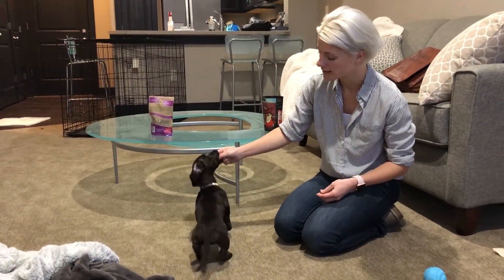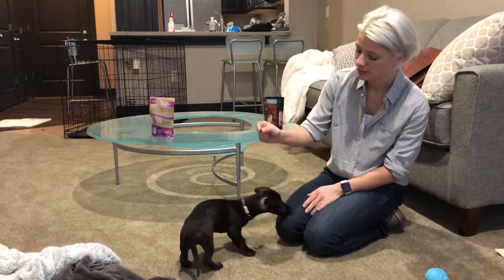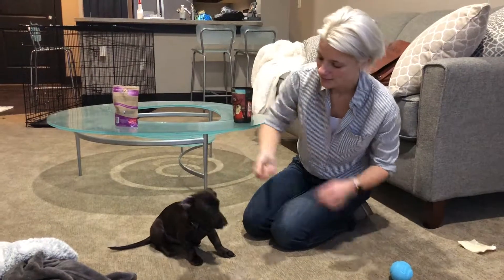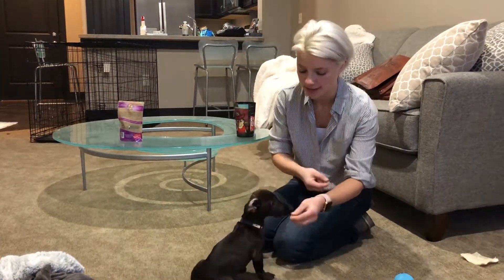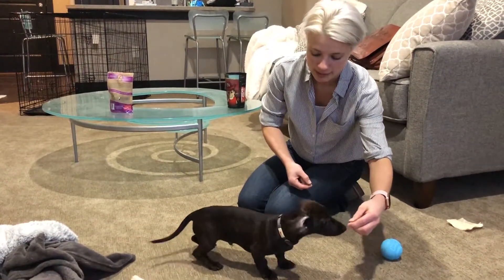Another one we can do, which is great for going to the vet, is teaching him to stand. Say 'stand,' and notice I'm keeping the treat really close to his nose, then letting him have the treat really quickly after he does the right behavior. Pull him forward really slowly and pull your hand up for 'stand.'